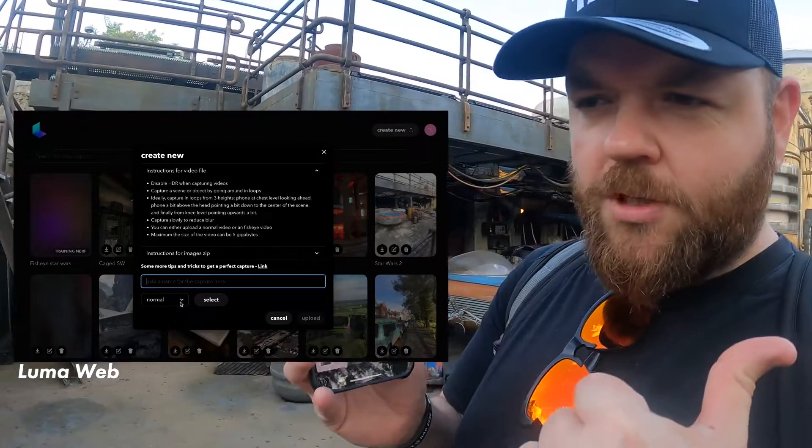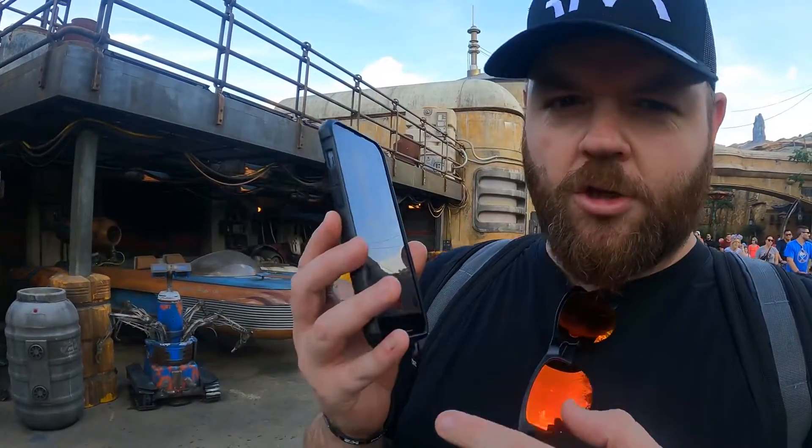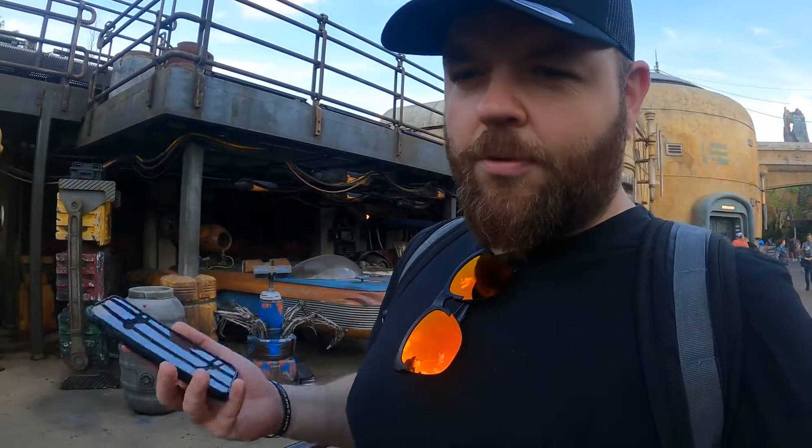So for the previous one on the Falcon, I did a test where we did it in-app, capturing Nerf video and photos. For this one, I'm going to do my phone video upload. I'm going to get as much around this as I can without getting inside it. We'll do the cinematic render again and see how close we can get the render to come out once we've done the processing on it.